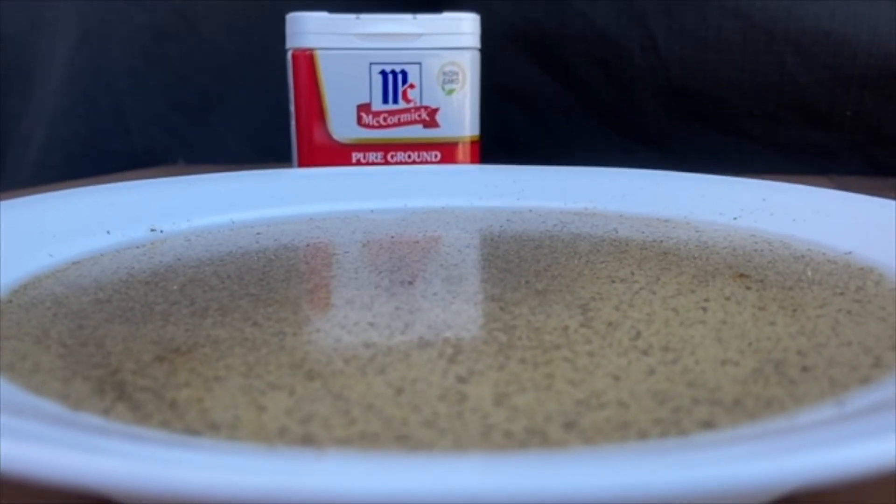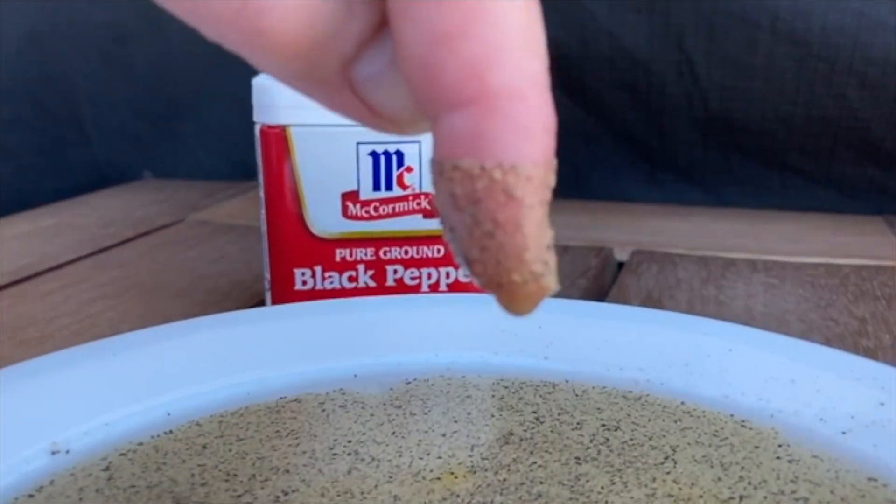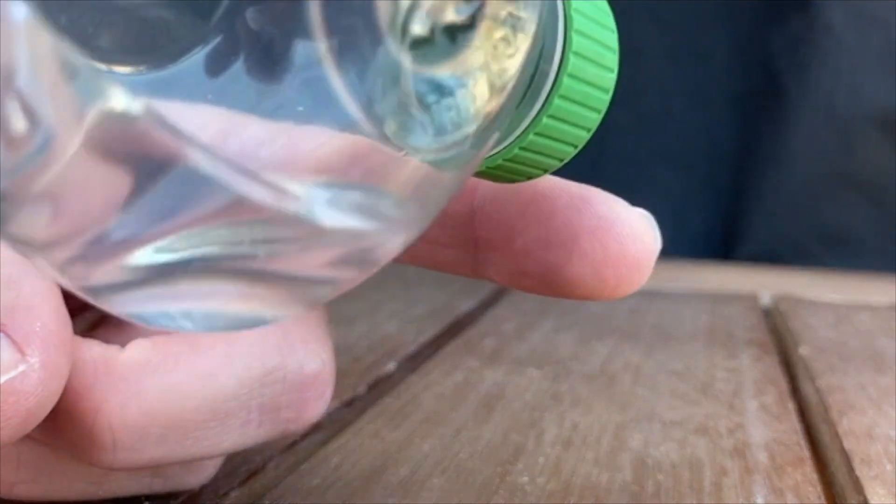Stick your finger in the water without any soap. Step 4: Put a small amount of soap on your finger.